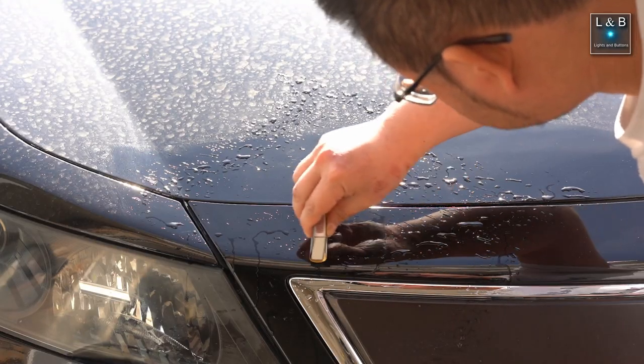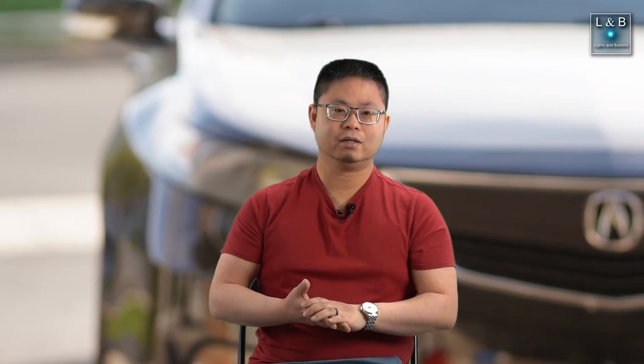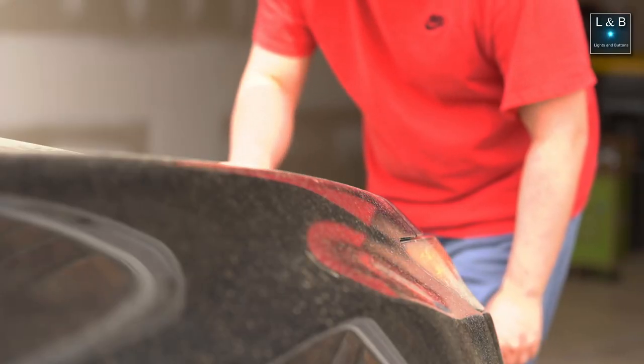Another mistake I made while recording was that I didn't wet-sand it. Wet sanding removes a lot of the small particles from the sandpaper so they won't hinder its performance. I actually went back and wet-sanded the entire process from beginning to end to do it properly, so in some video clips you won't see me wet sanding, which I wish I'd done from the start.